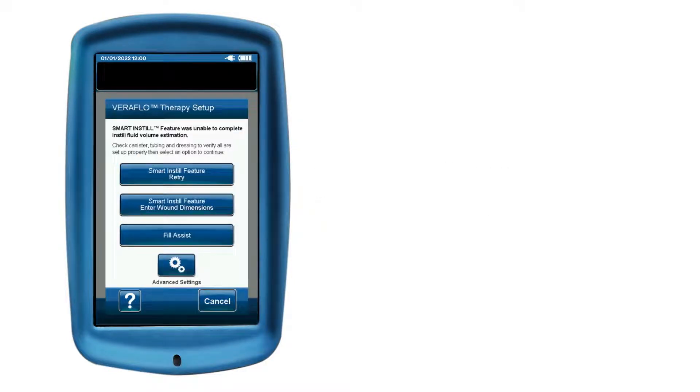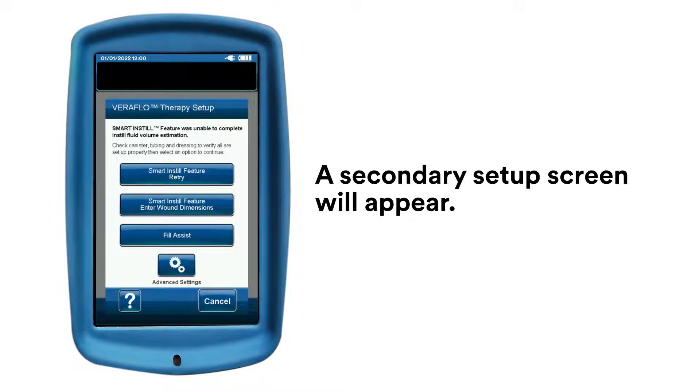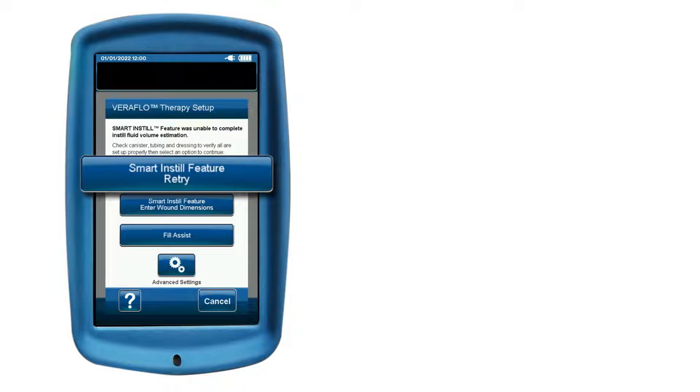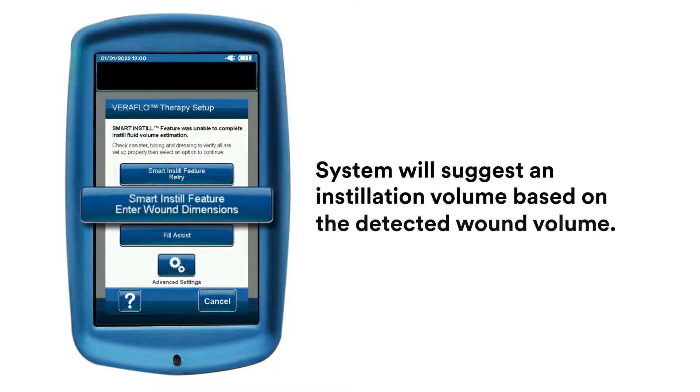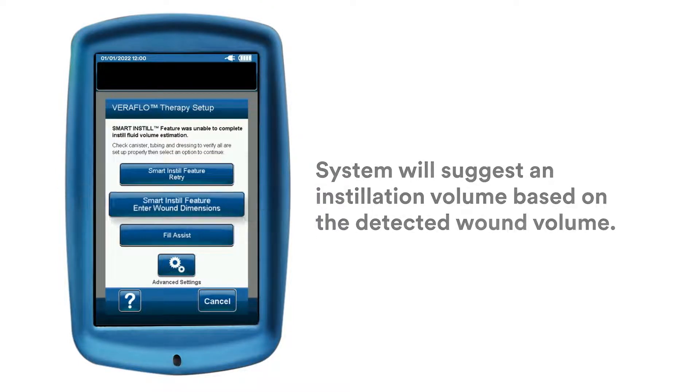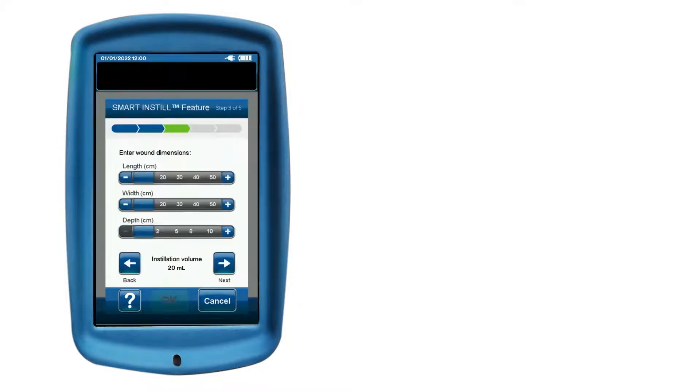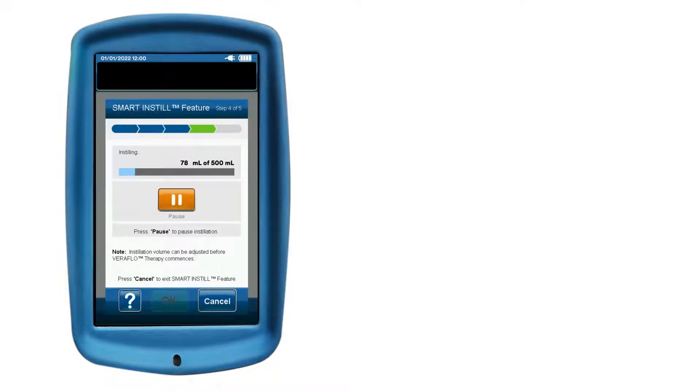If the setup was unable to complete the instillation volume estimation, a secondary setup screen will appear. At this point, you may select Feature Retry to restart the automated Smart Instill feature process, enter wound dimensions for manual entry, use the Fill Assist feature, or enter the solution volume manually. After you have successfully set up VeriFlow Therapy, the selected therapy settings will be delivered.